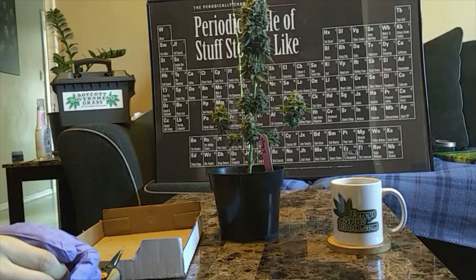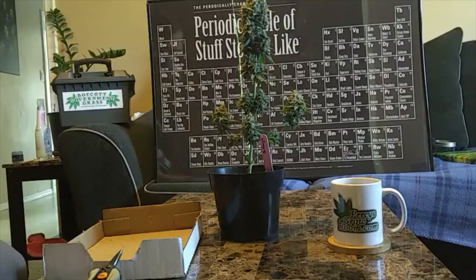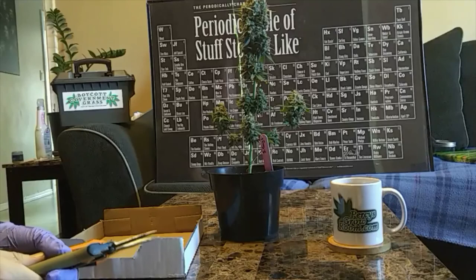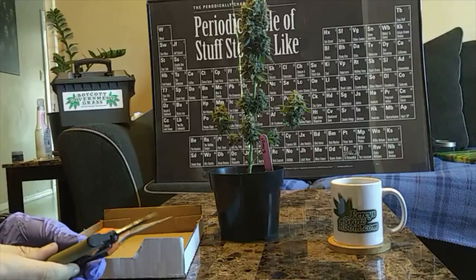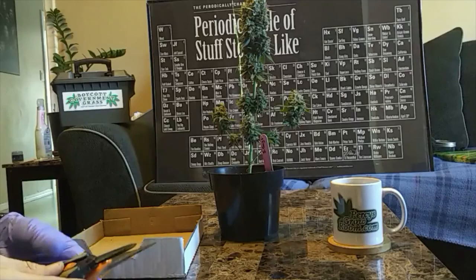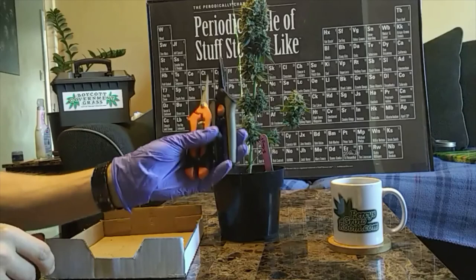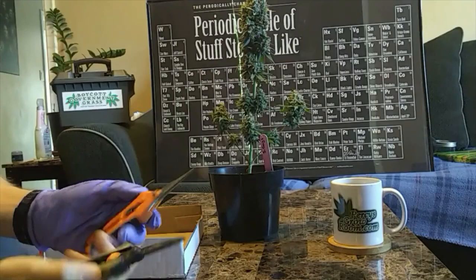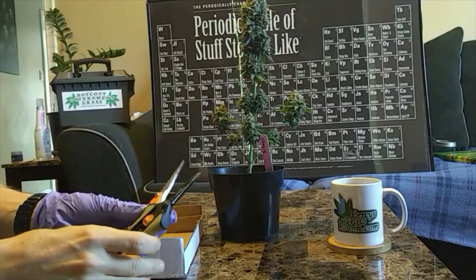You obviously want to have everything you need before you start trimming. If I have a bigger batch I'll set up a table and maybe my laptop or a screen so I can watch a movie or listen to a podcast. In terms of equipment, the basics: you're gonna use your trimmers. I like two pairs just in case. These thinner ones let you jab in there a bit better to get those leaves, but Fiskars are kind of the industry standard.